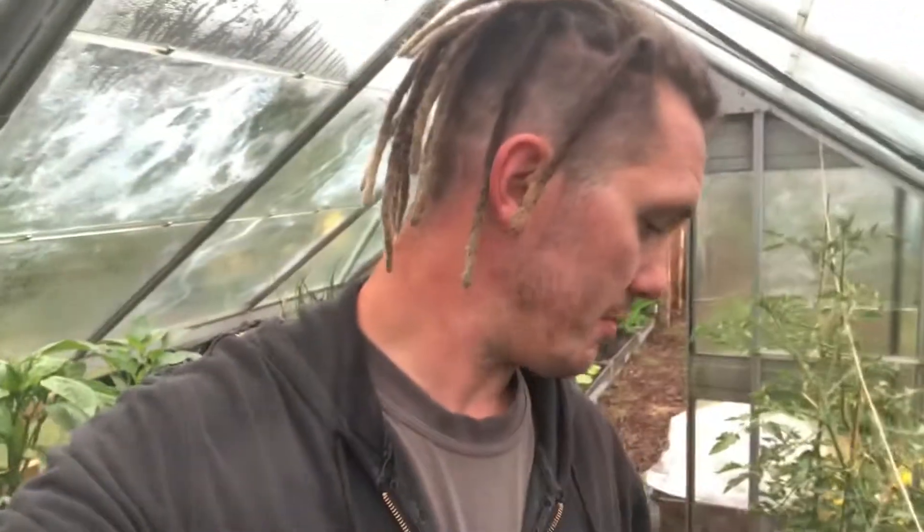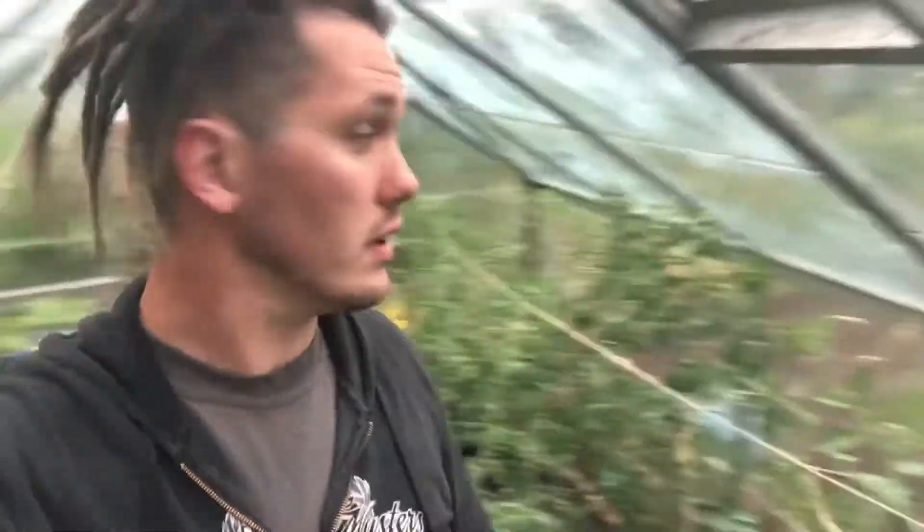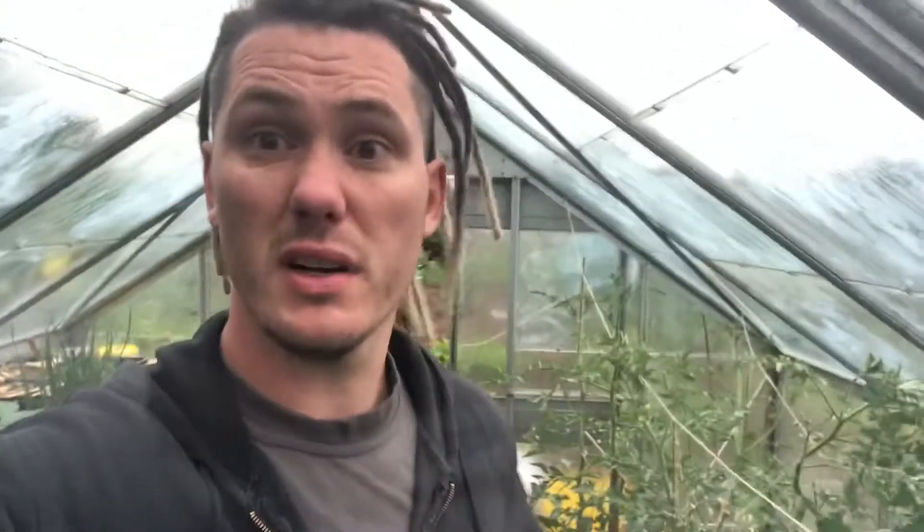Luckily the tomatoes - I don't think they've snapped. The stems haven't snapped, they have bent, so they should stand back up. I've spent the morning getting these sorted now. That's that sorted, just for now. I've put some extra glass clips in here and ran a bit more string through it all.